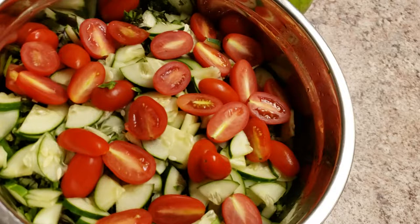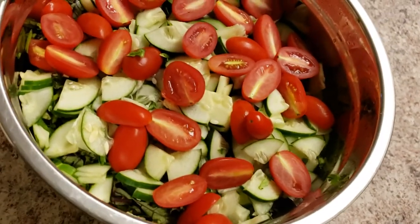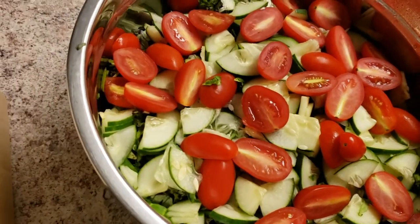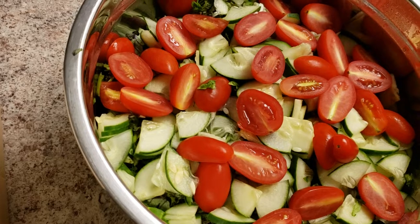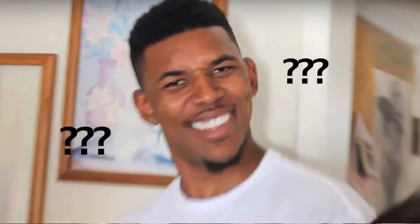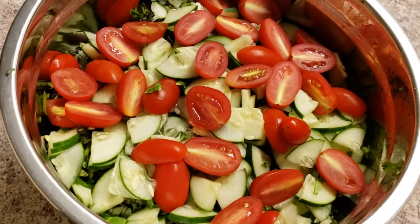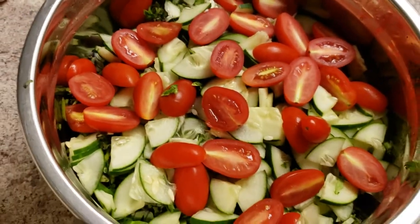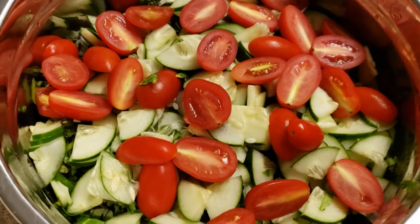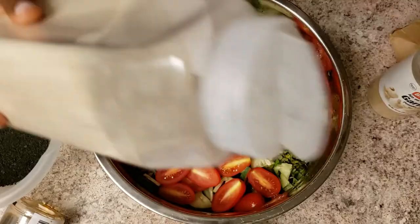So I'm going to share with you guys what I put on my salads. I already have everything cut up here — well, my fiance cut up everything. There's kale, cucumbers, tomatoes, cilantro, and parsley in here. Now I'm going to season it up and make it look delicious.